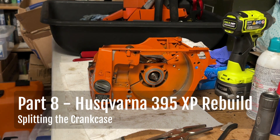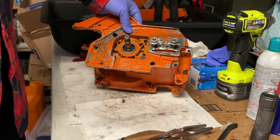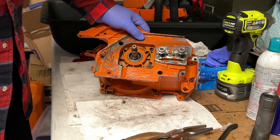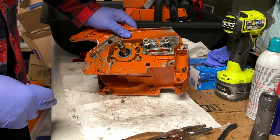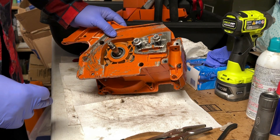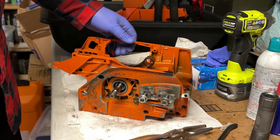Now it's a matter of removing the case bolts. We've got four around the boiler, right in the center here. One over here on the side. And that should be it, because we've removed the bolt up here for the dogs.